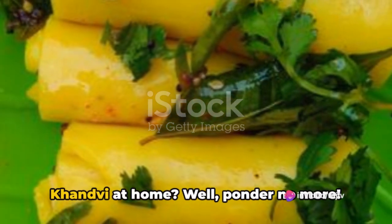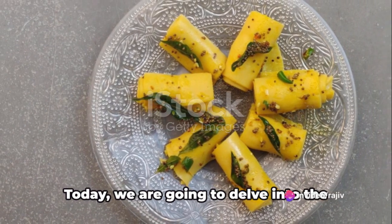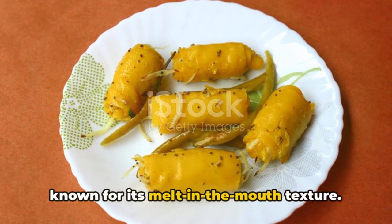Ever wondered how to make the perfect khanvi at home? Ponder no more. Today we are going to delve into the intricacies of this savory Indian delight known for its melt-in-the-mouth texture.